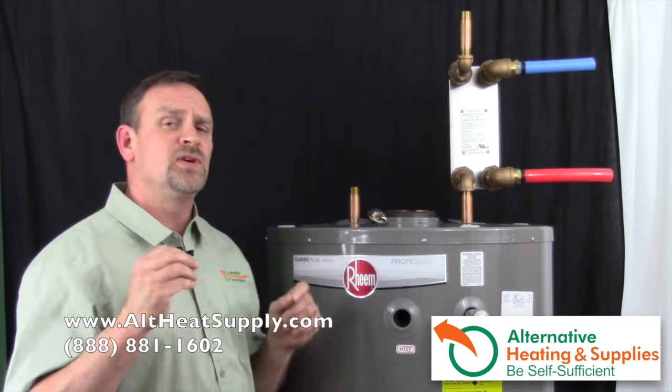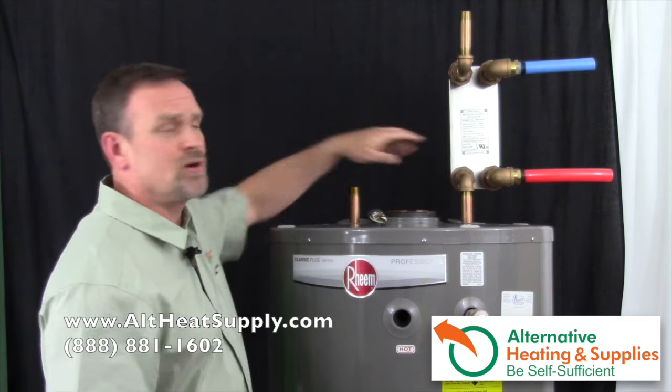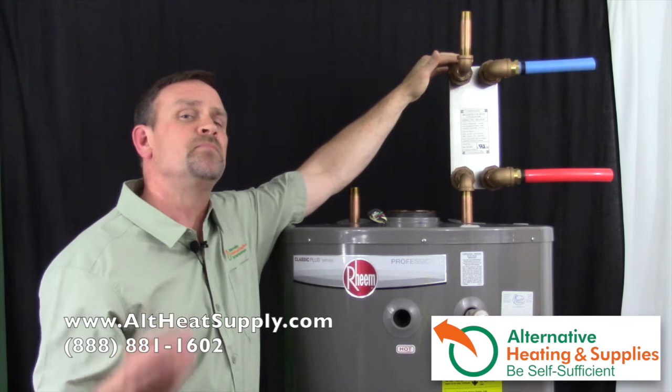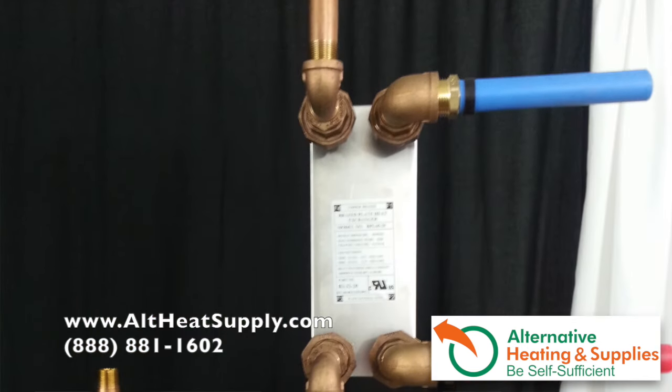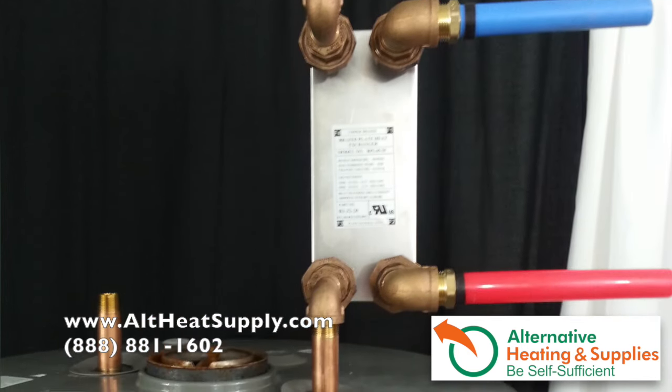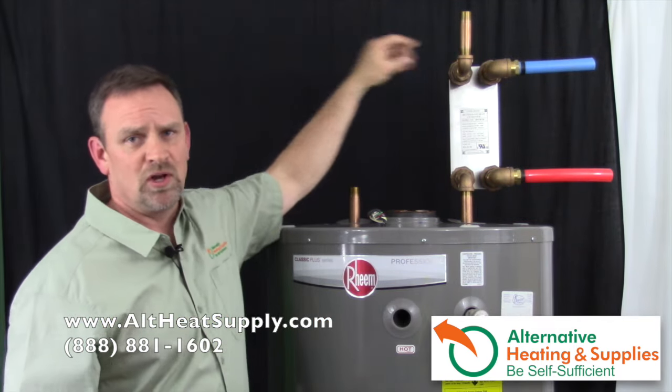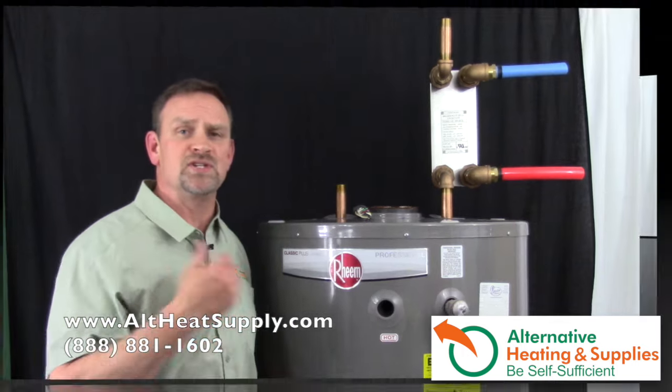The most important thing is that you've got to make sure you're using good grade copper on the domestic hot water side or lead-free brass. You've got to use these things because this water is now going to be entering your domestic hot water system — possibly drinking it and bathing in it. So make sure you get good quality brass. We carry it and sell it.